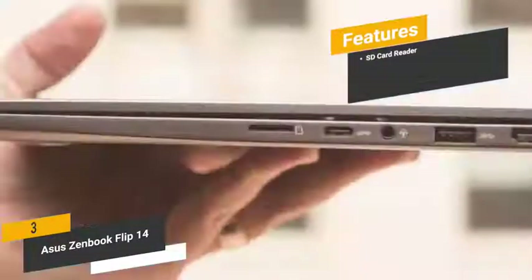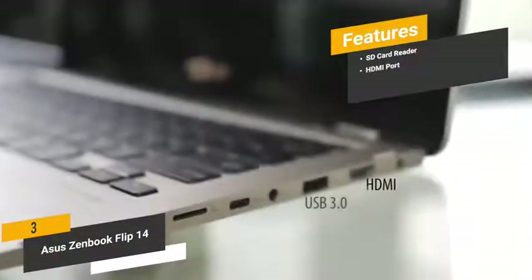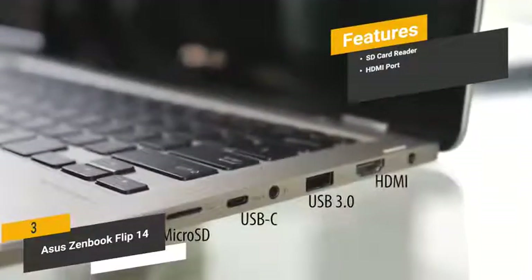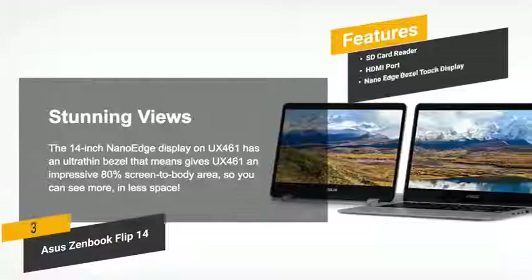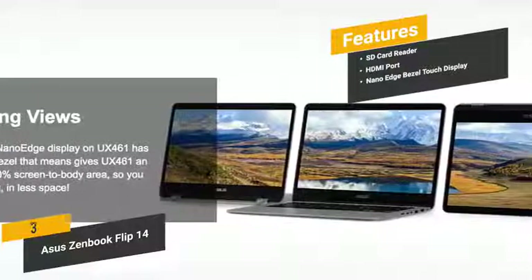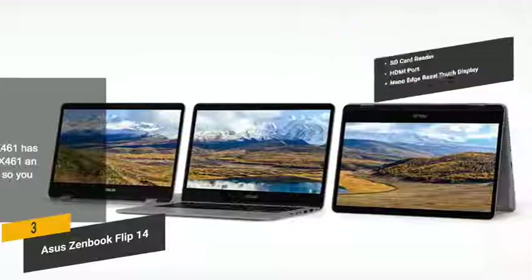The features include an SD card reader, which gives you a quick and convenient way to transfer files to and from your computer. The HDMI port gives you the ability to hook up an external display, which can help with productivity, enhanced gameplay, and much more. The 14-inch NanoEdge Touch Display gives you a responsive design and a high screen-to-body ratio for enhanced viewing.